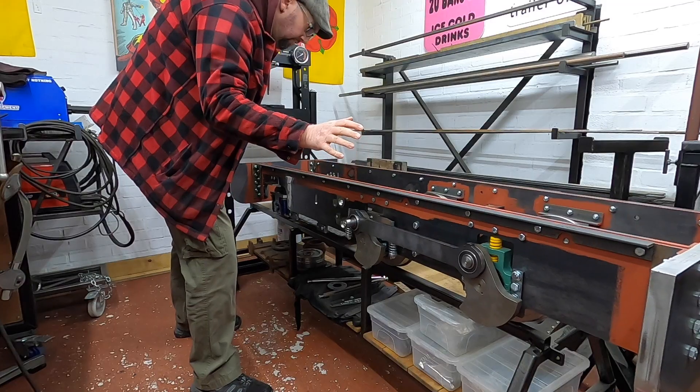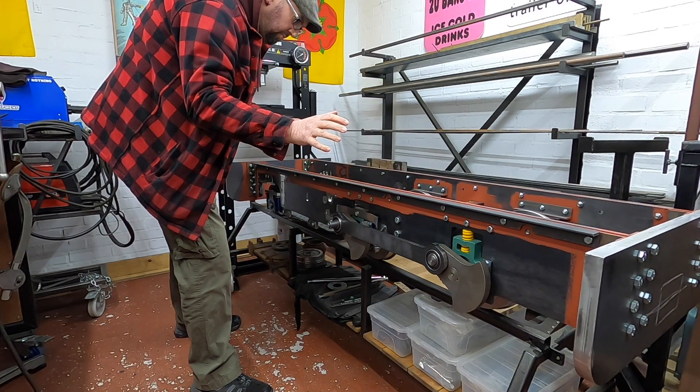Now that the locomotive is the right way up, there is one slight concern: the locomotive chassis rolling off the trolley onto the floor. So I think the next thing we work on is the brakes.